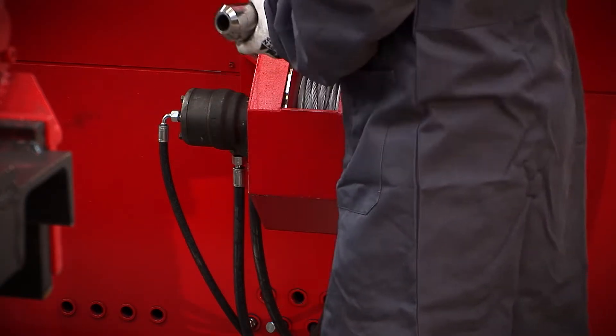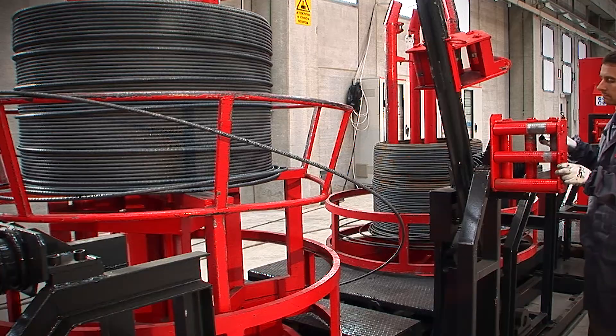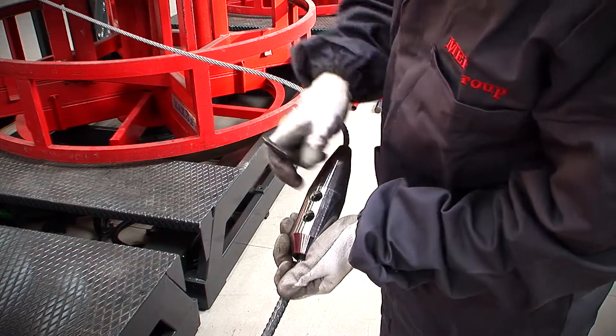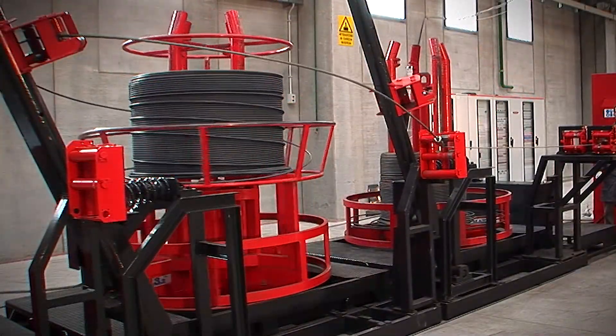Inserting the wire has never been easier. The winch, optional, is equipped with a locking device that allows the fixing and control of the start of a new coil, and allows it to be dragged and threaded through the various guides up to the machine inlet.